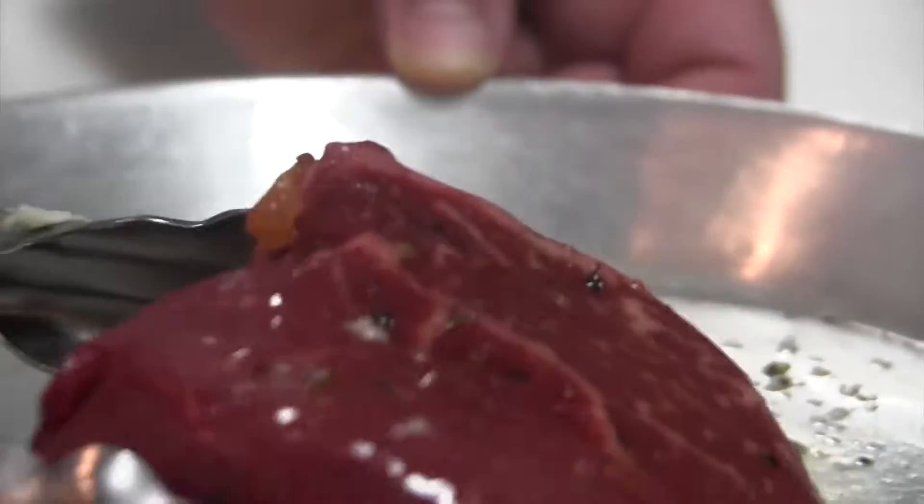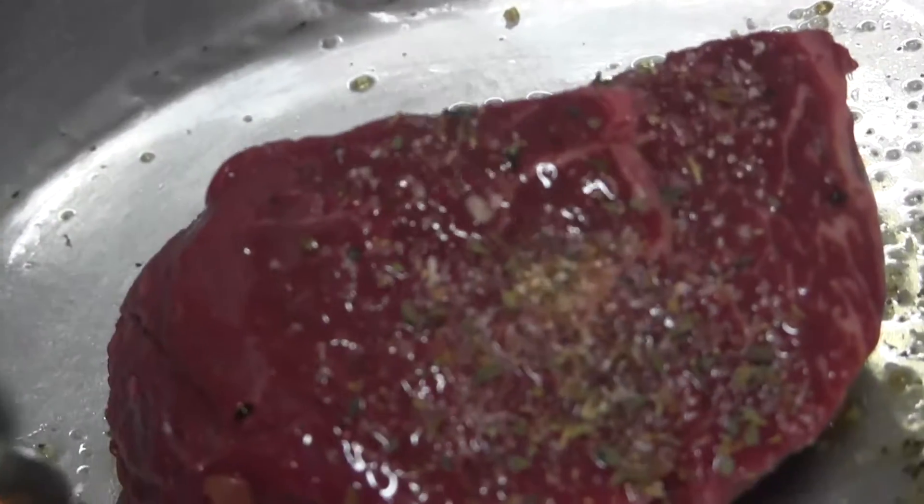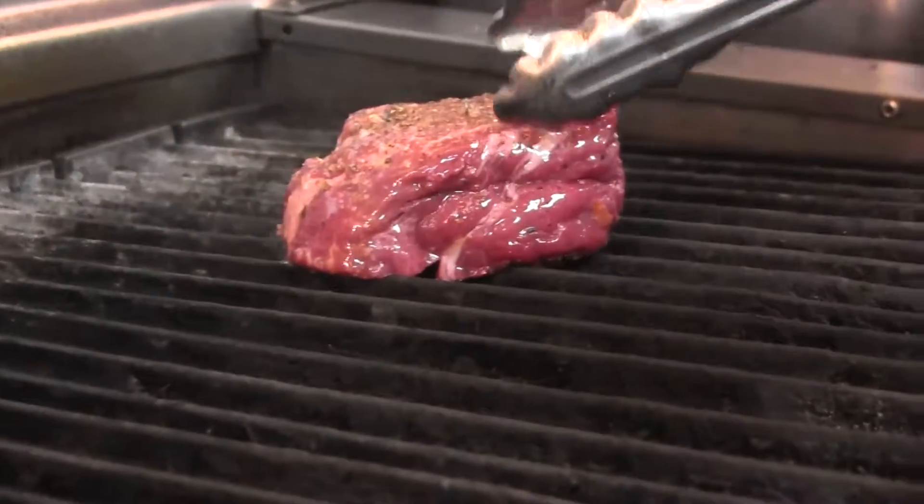First off, we'll add some of our Duke's steak seasoning salt, and then off to the broiler we go.